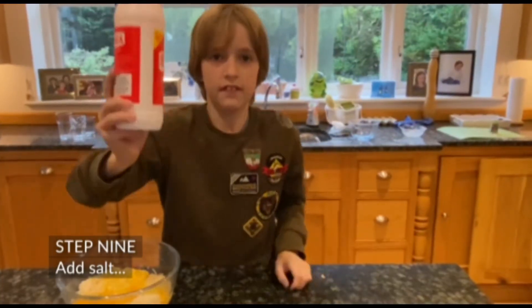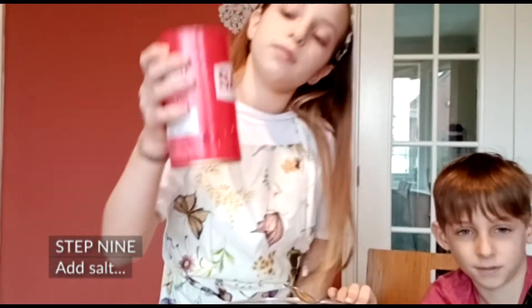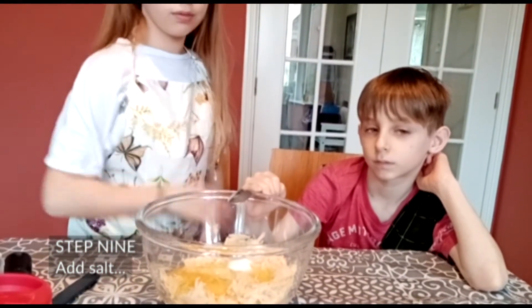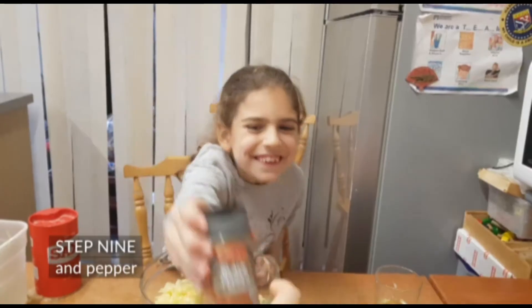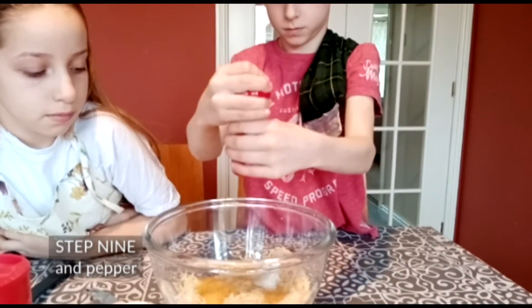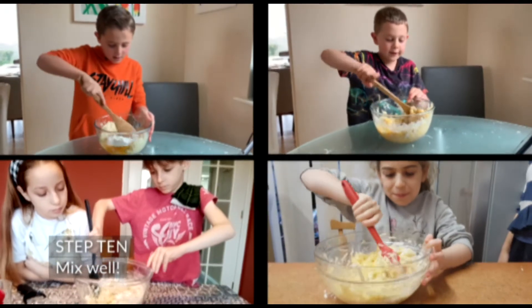Step 9: Add the salt. And the pepper. Step 10: Mix well.